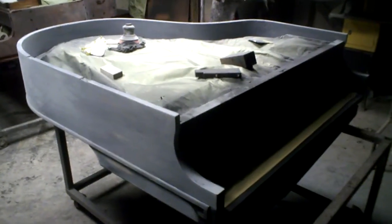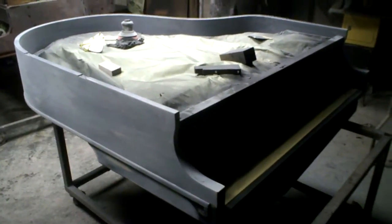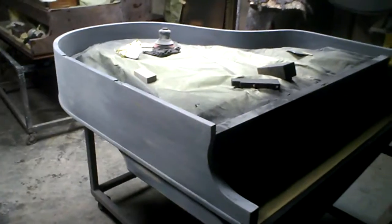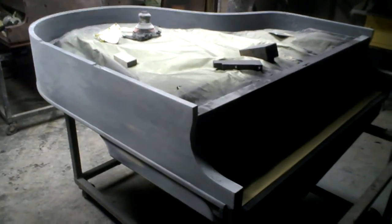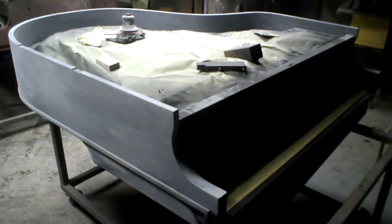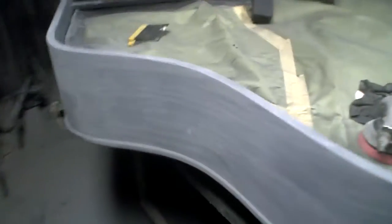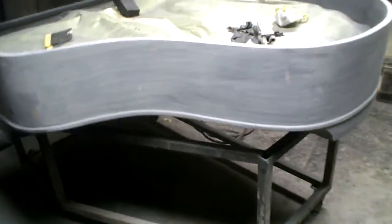Here we have a baby grand piano. It's going to be delivered to a gentleman named Henry and it's going to be satin black. Here's what it looks like now, to give you an idea of the difference — it's going to be black. This piano here is a Knabe.